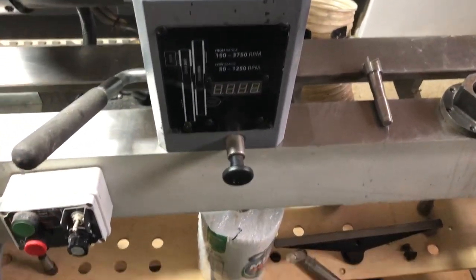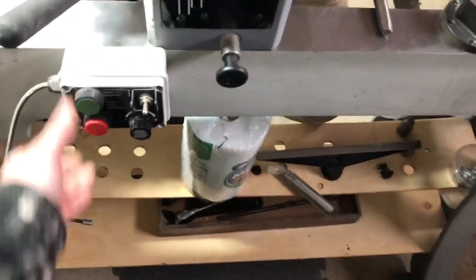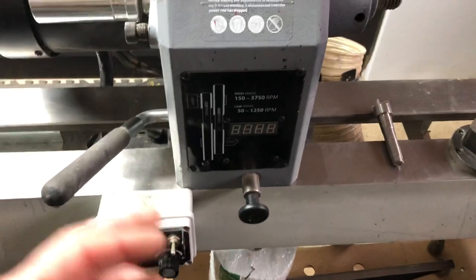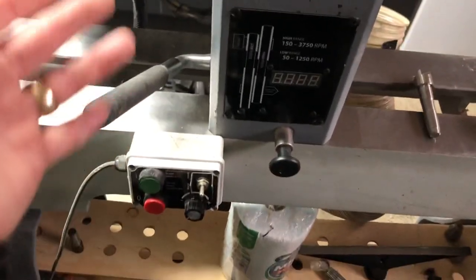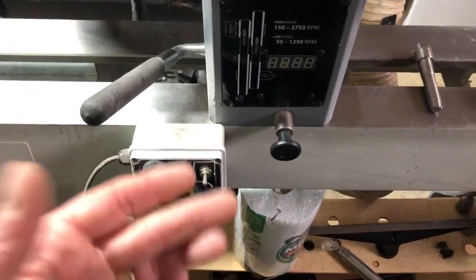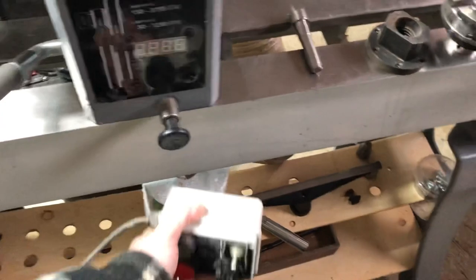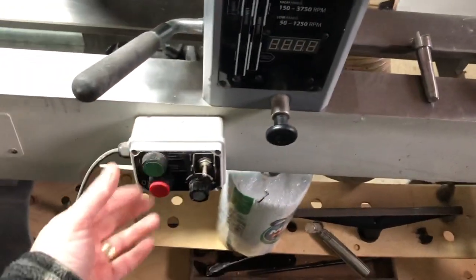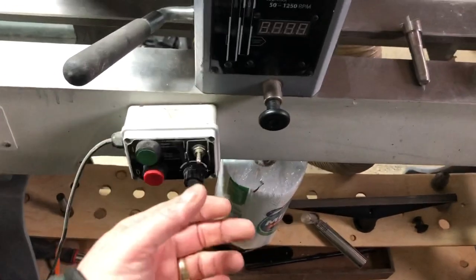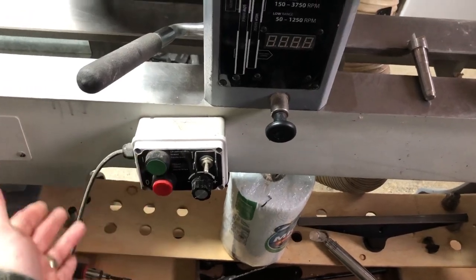A great feature of this machine - it's an Axminster Trade lathe - is that unlike others that have a touchpad system for on/off, reverse, and speed, which can be infinitely complex for the blind to use, these have chunky tactile knobs. Being magnetic, you can position the control anywhere on the lathe that's safe to do so, giving you immediate instant access to the controls. So if you need to stop the lathe quickly because there's a problem, it's just right there, literally a hand length away.